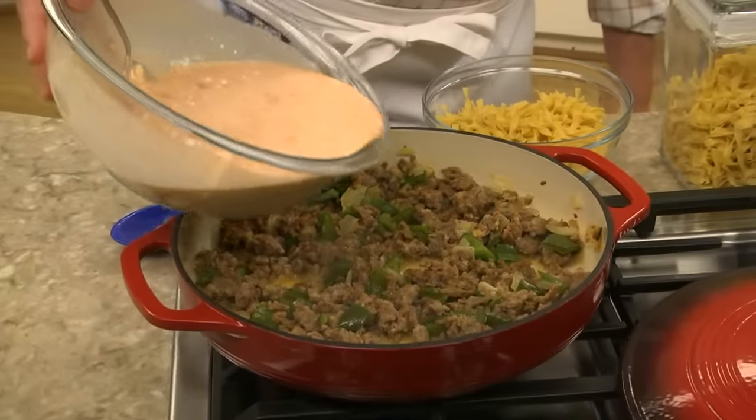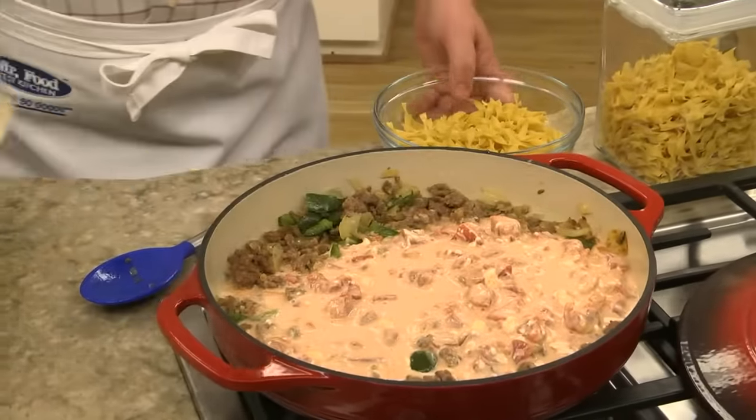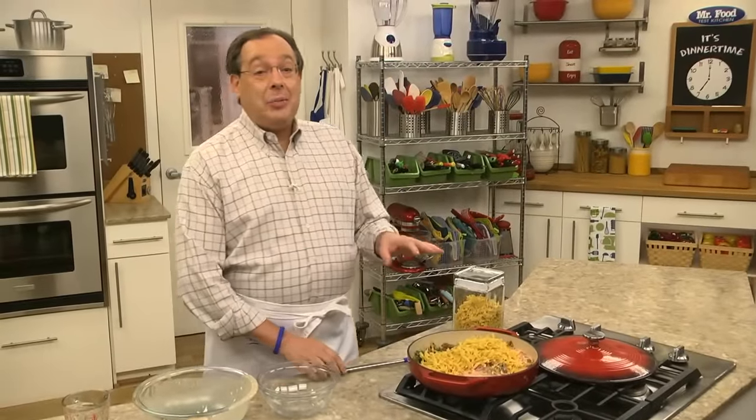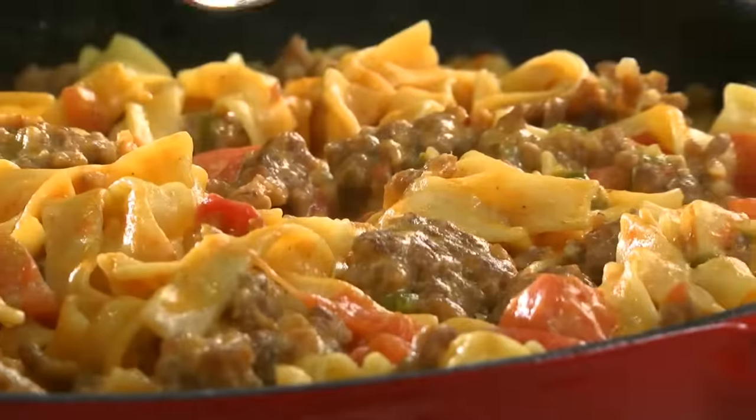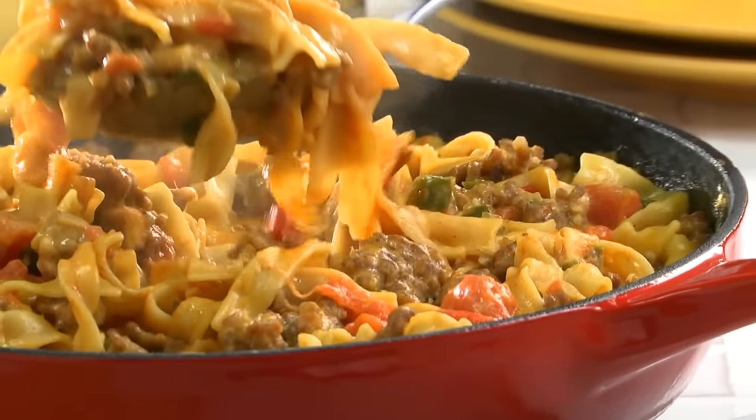Now we add this to our cooked sausage along with some thin, uncooked egg noodles. Adding these uncooked is a real time saver. Now we give it a stir, cover it and let it simmer until the noodles are tender. Once they are, bring the whole pan right to the table, dish up a salad and dinner is done.